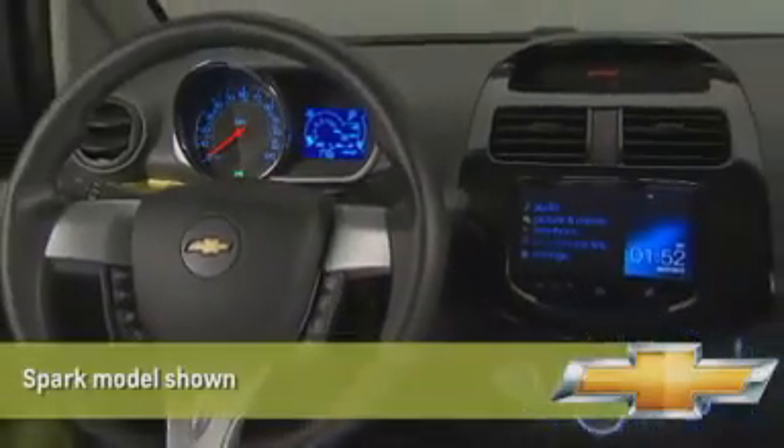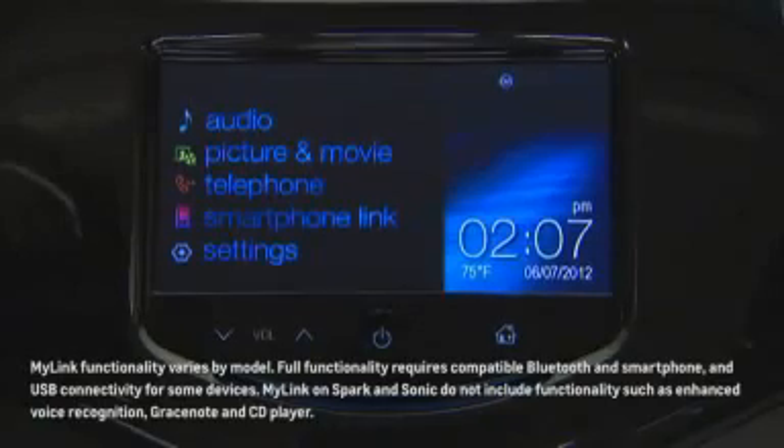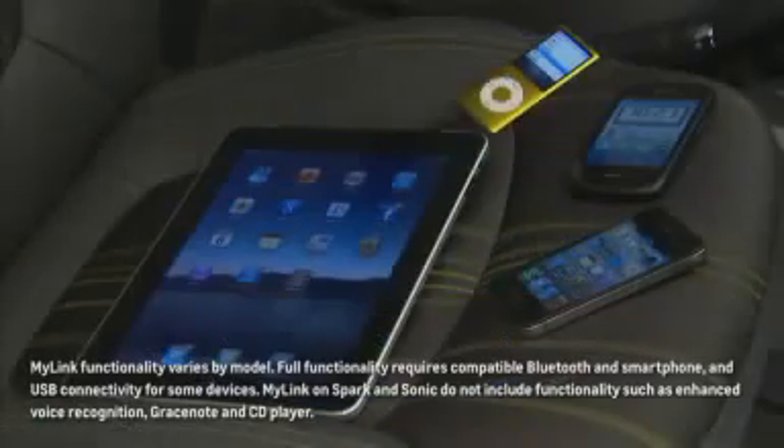Available on select Spark and Sonic models, the Chevrolet MyLink radio can be paired with compatible Bluetooth phones, tablets, and music players for the safety and convenience of wireless connectivity.